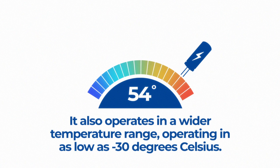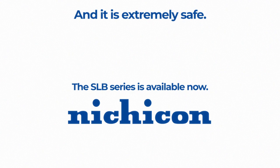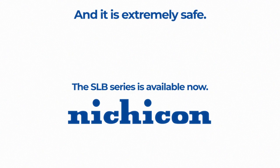It also operates in a wider temperature range, operating in as low as negative 30 degrees Celsius. It is maintenance-free and has the ability to harvest energy from alternative sources. And it is extremely safe. The SLB series from Nichicon is available now. Visit our dedicated webpage for more information.